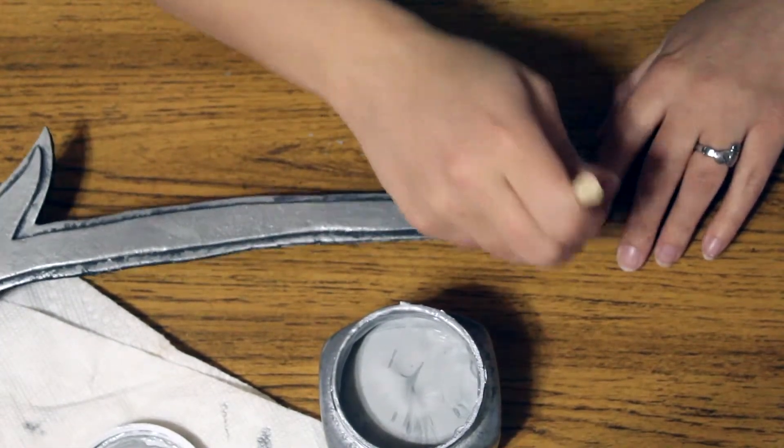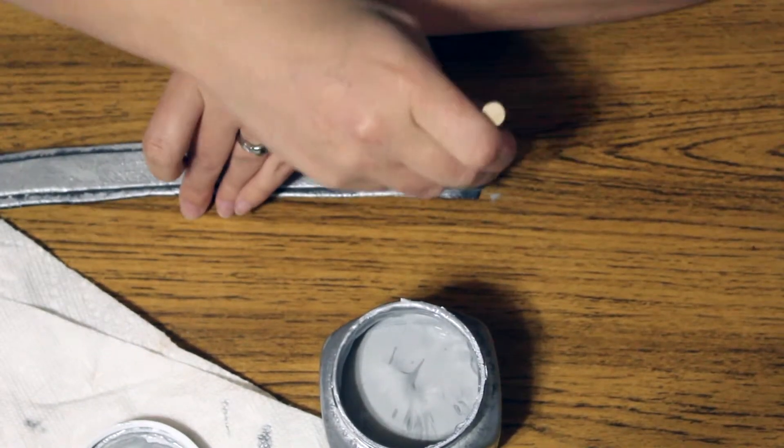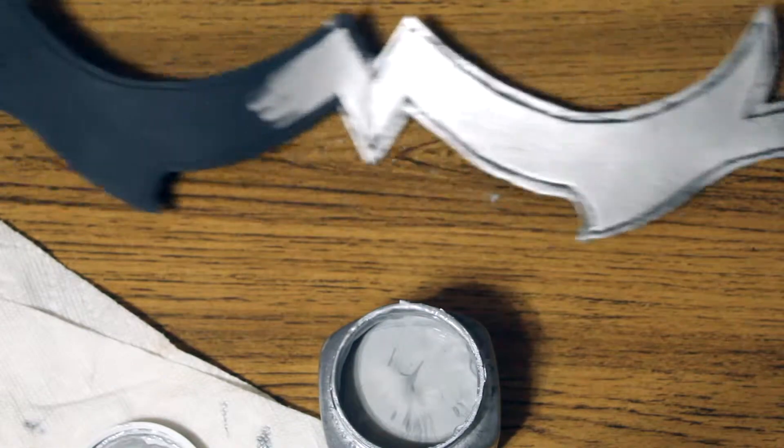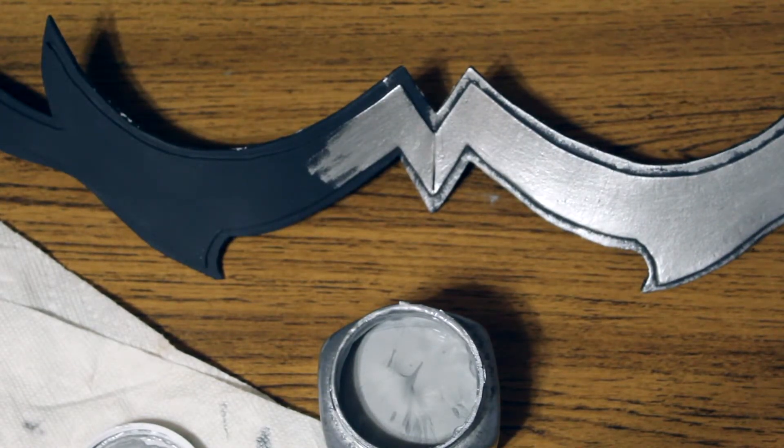To save you some time and myself some time, I'm only showing one half of this as I use the same technique on the other side — same with my vambraces and tiara. Please send me any questions or comments below. Thank you for watching.